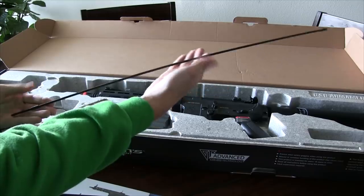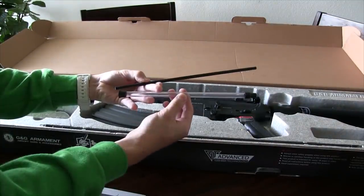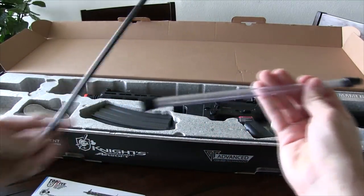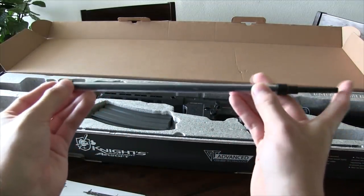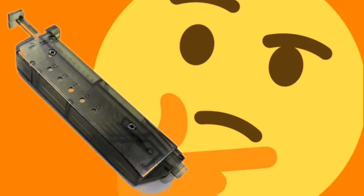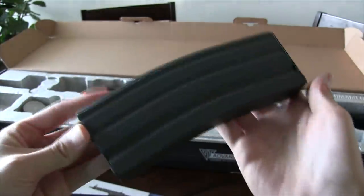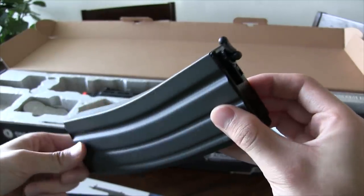Then we have the common cleaning/unjamming rod that most of you should know how to use. And then we have this old school ramrod speed loader. Why this speed loader is in this box with a relatively high-end rifle is beyond me. Why include this loader when you can just include a better one? Then we have a special 90-round mid-cap metal magazine with an extended follower, which is always nice. More on this magazine later.